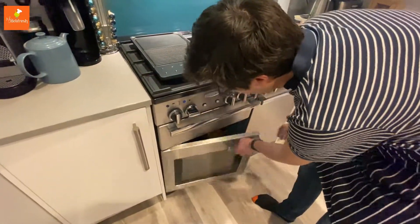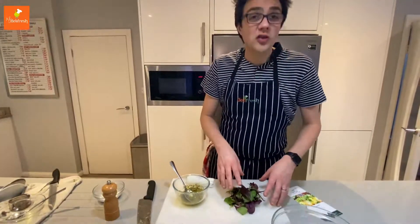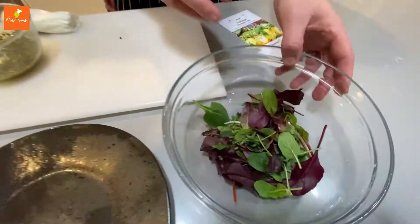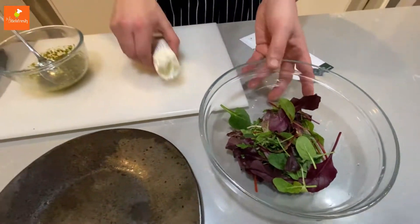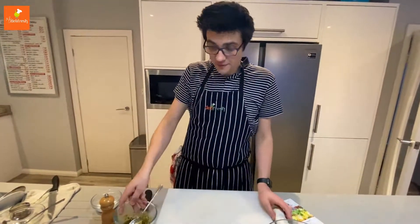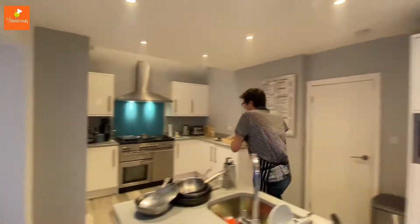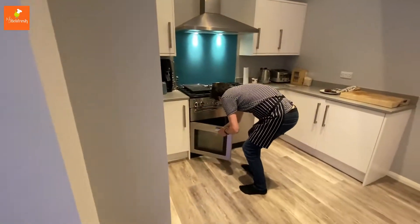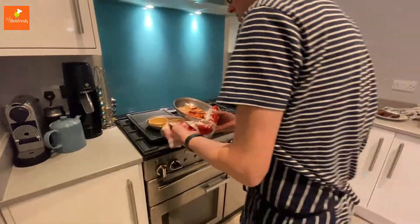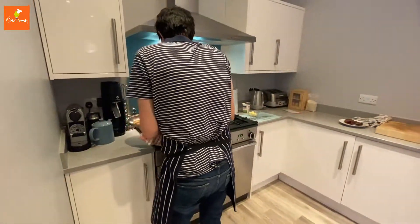I forgot to mention about the lettuce - you need a little handful of lettuce out as well. Once we're ready after two minutes we're going to get the pastry cases out and the tomatoes. In fact let's go do that now. The pastry case is there and the beautiful tomatoes are ready to go.